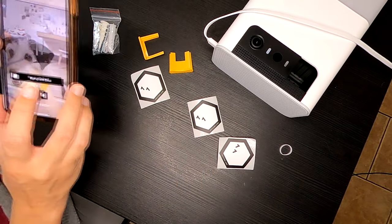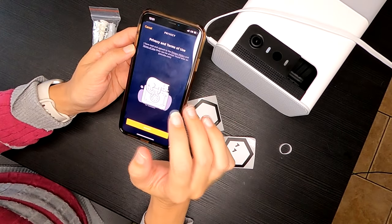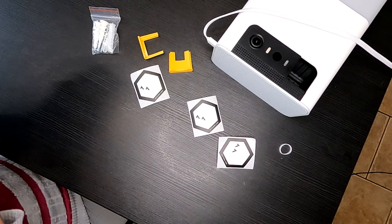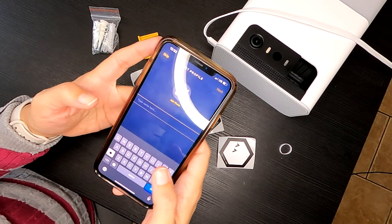I'll sign up. I input my username and password. I got an email with the verification code. So now we are setting up the profile — it keeps saying ready for setup in the background.